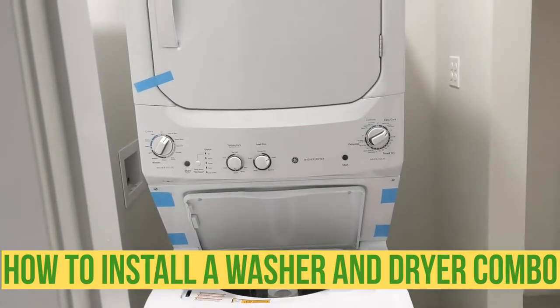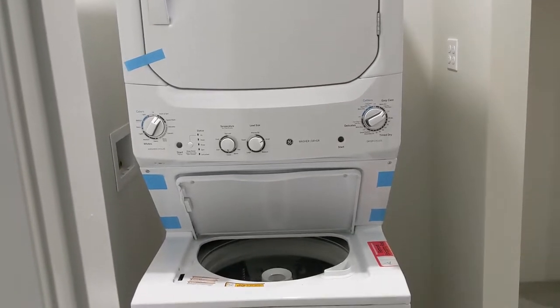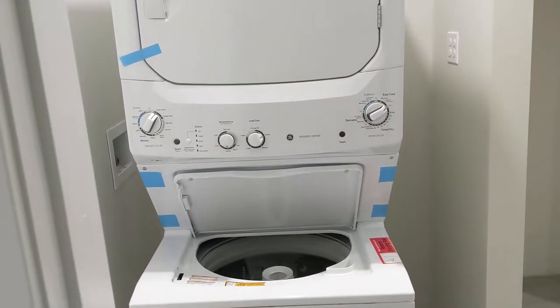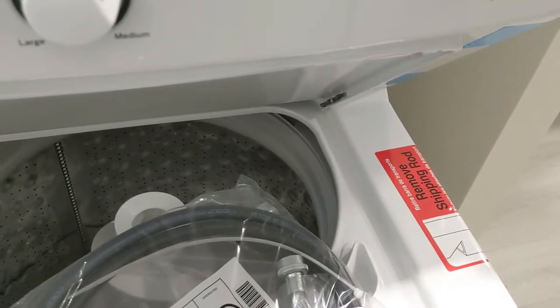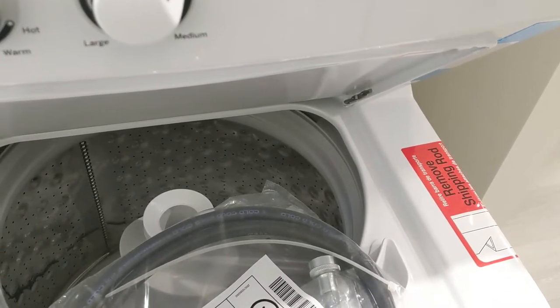Hello my friends, in this video I'm just gonna show you how to connect a washer and dryer. This is a combo wash and dry in one, pretty easy, brand new stuff. We have the hose right there, a few little things, the rubber, a filter for the drain. So let's do it!